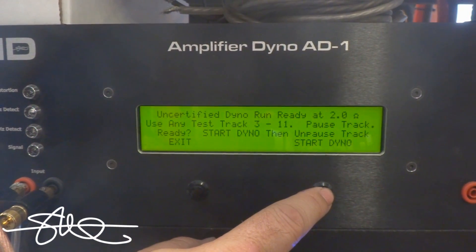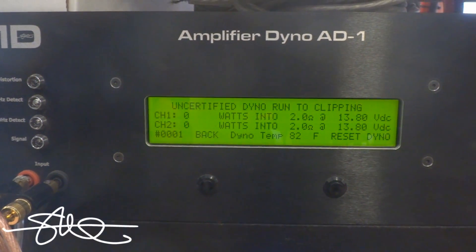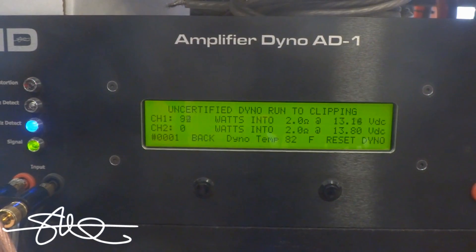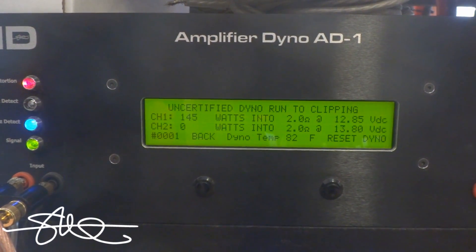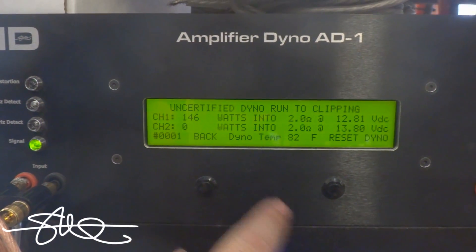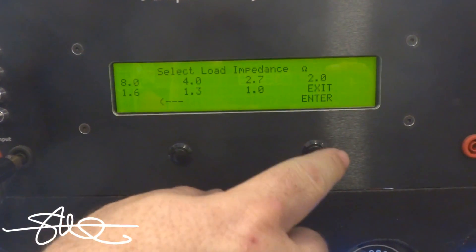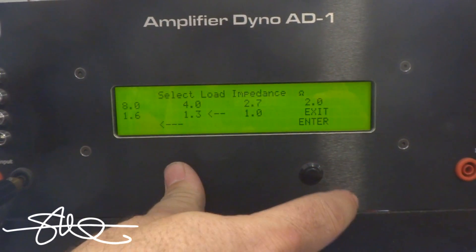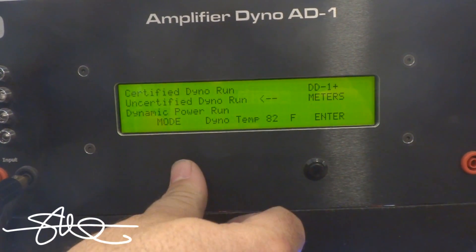Unpause — uncertified, up the clipping. 146 watts. Let's give this the benefit of the doubt and go to dynamic RMS.